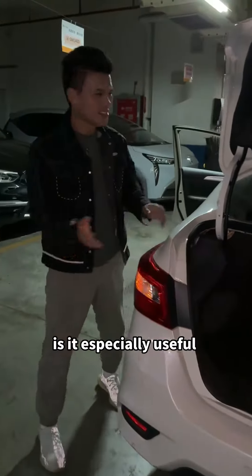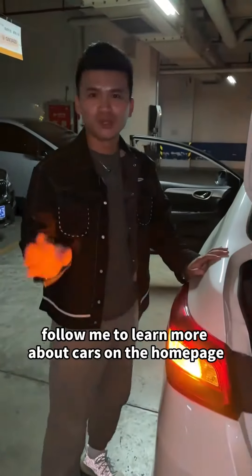How about it? Is it especially useful? I'm Brother Churn. Follow me to learn more about cars on the homepage.